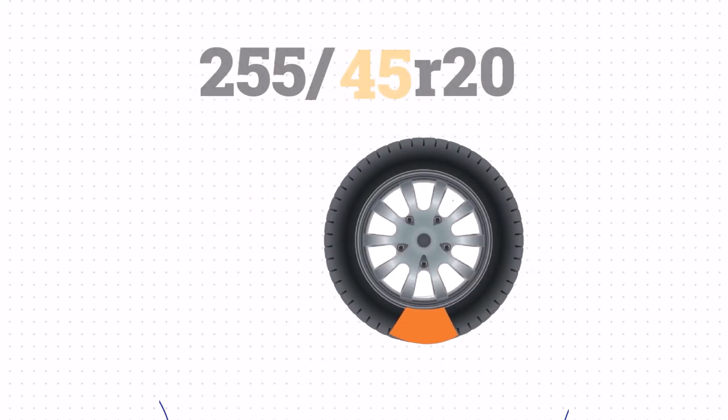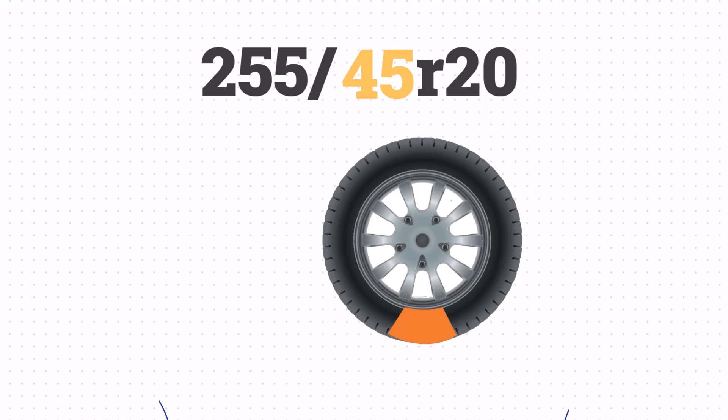Next, we have the aspect ratio. The 45 in this case means that the sidewall height is 45% of the section width. To calculate the sidewall height, we multiply 255mm by 0.45, which equals 114.8mm or about 4.5 inches.